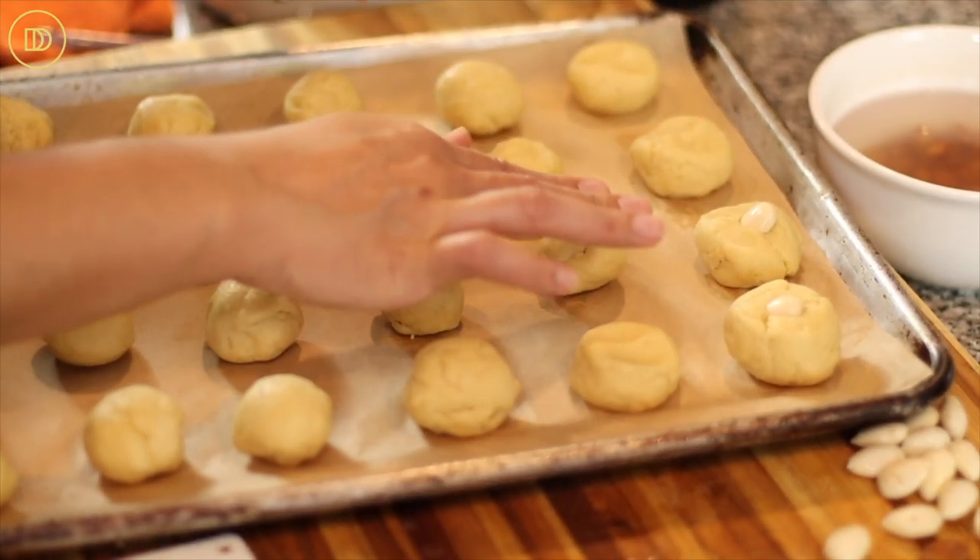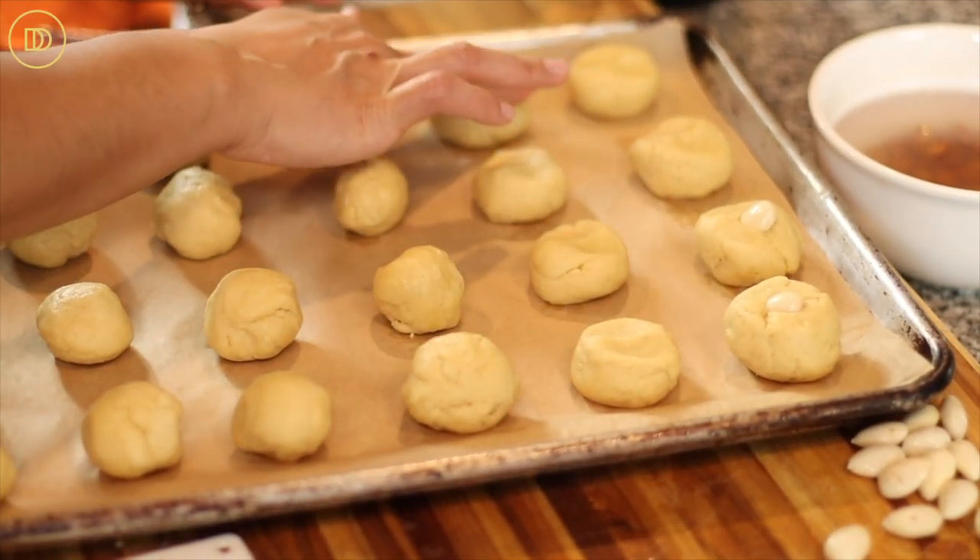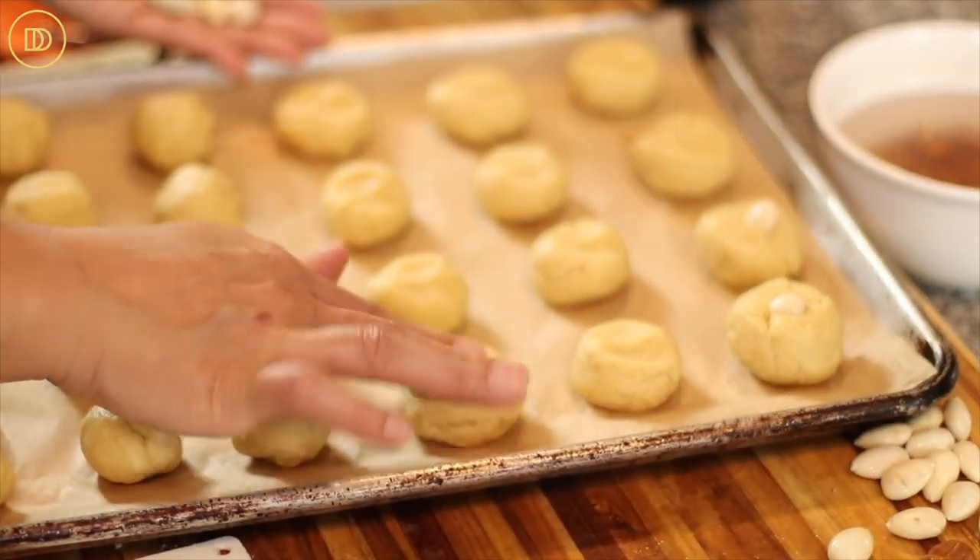Actually, go ahead and press the cookies down first before you put the almond in — that would be smarter. Make sure the oven is preheated to 350 degrees Fahrenheit. Bake them on the center rack until the cookies are nice and golden all around, which is going to take anywhere between 25 to 30 minutes. Keep an eye on them.